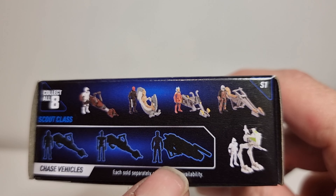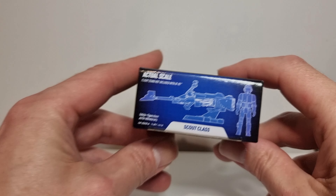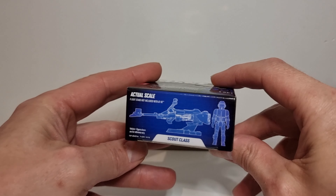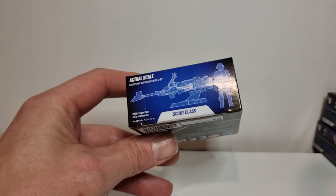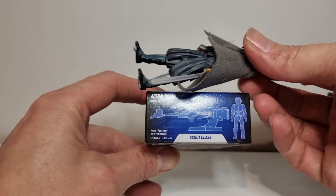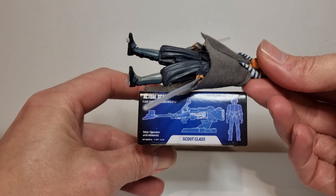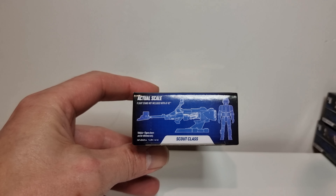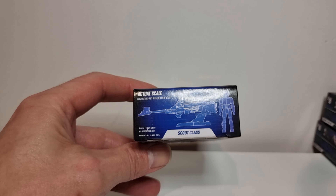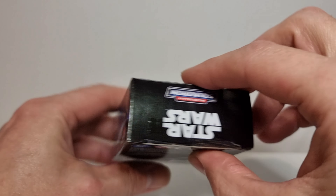It'll be interesting to see, and that is the actual size. I don't have anything close by to compare it with — actually I do. This is a 3.75-inch figure, so that gives you a sense of scale. This should be pretty interesting. Let's scan it up there and on this side.